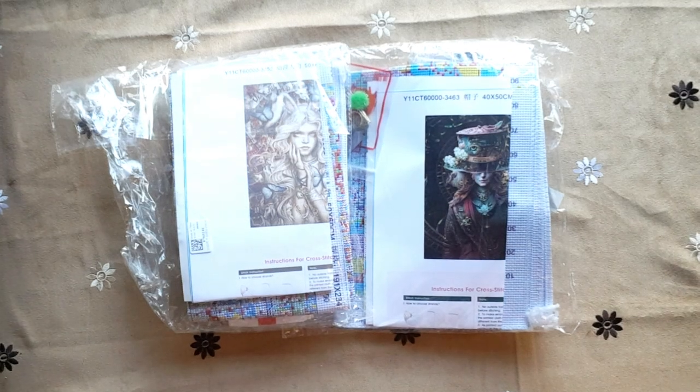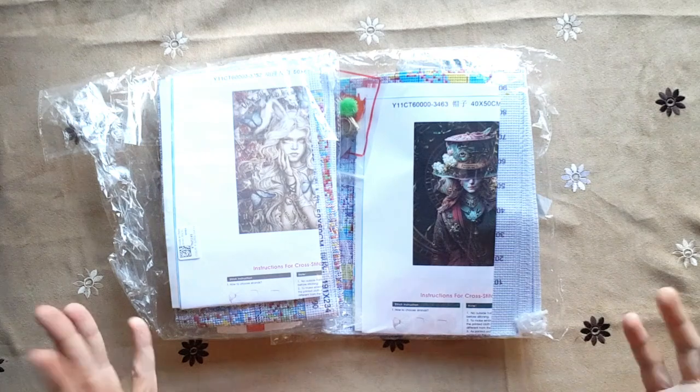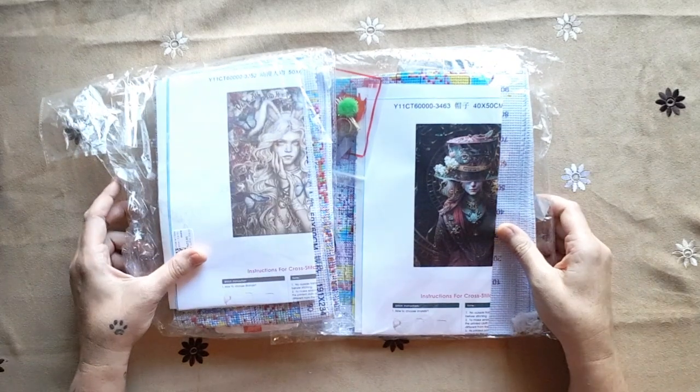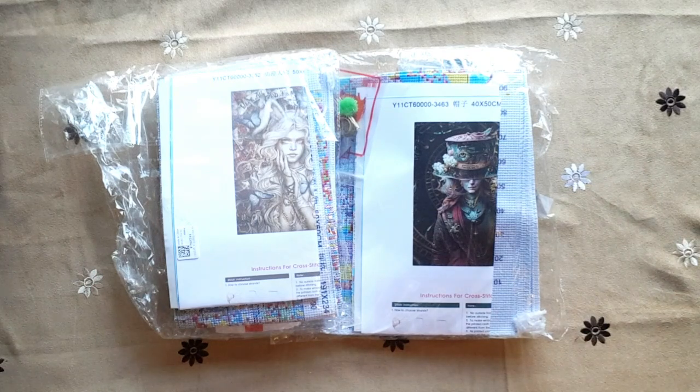Good day, my stitcher friends and welcome to my channel Stitcherella! Today I am unboxing these two — one is my friend's and one is mine. I wanted to do an unboxing six of six, so this is part of that.